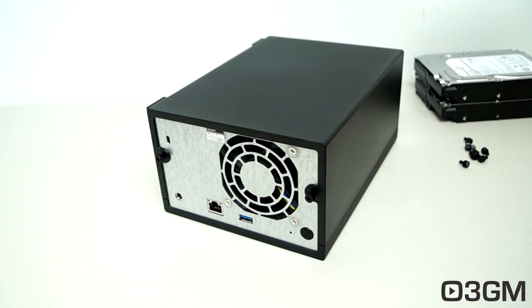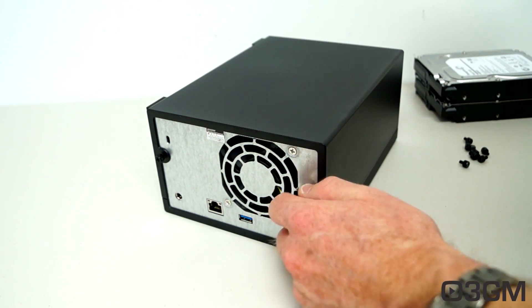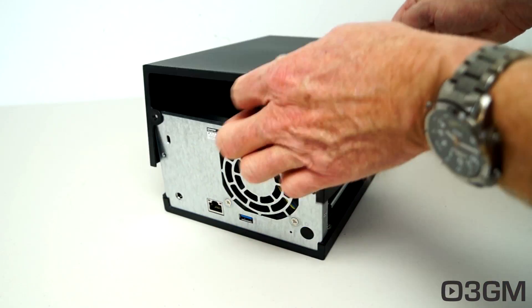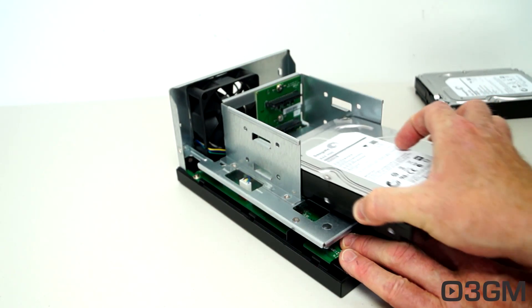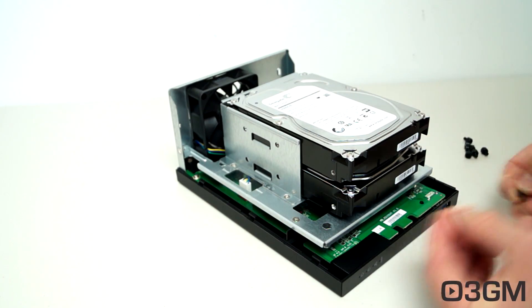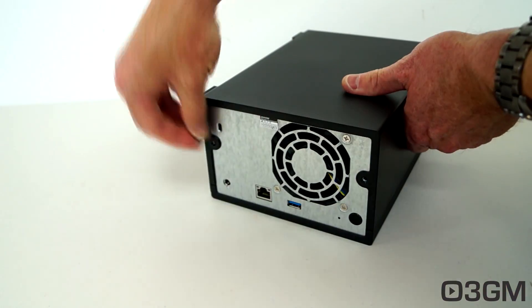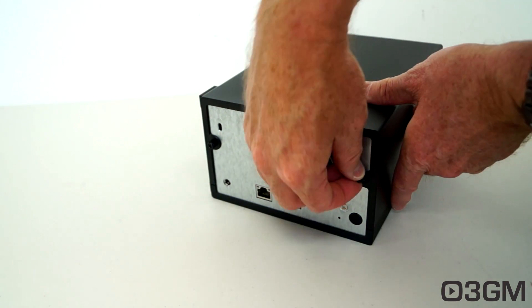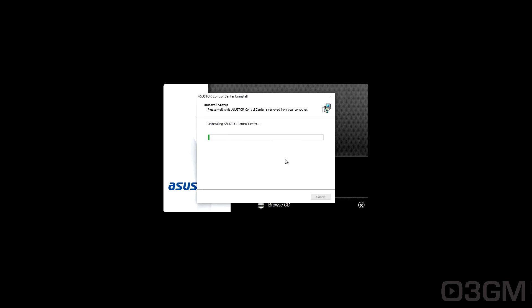Installing one or two drives in this is easy. First, you'll need to remove the cover. To do that, take off the two back thumb screws, slide it back, and it comes right off. Next, carefully slide the drives in and then use the included thumb screws to secure them. Finally, replace the cover and replace the thumb screws at the back so it's nice and secure.